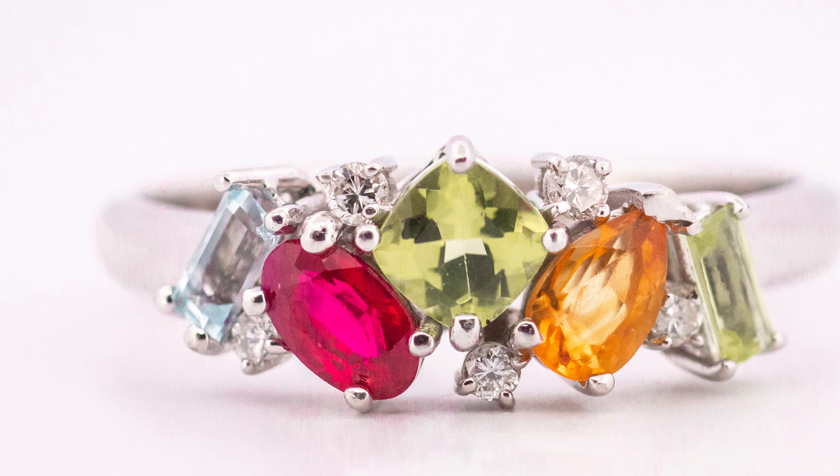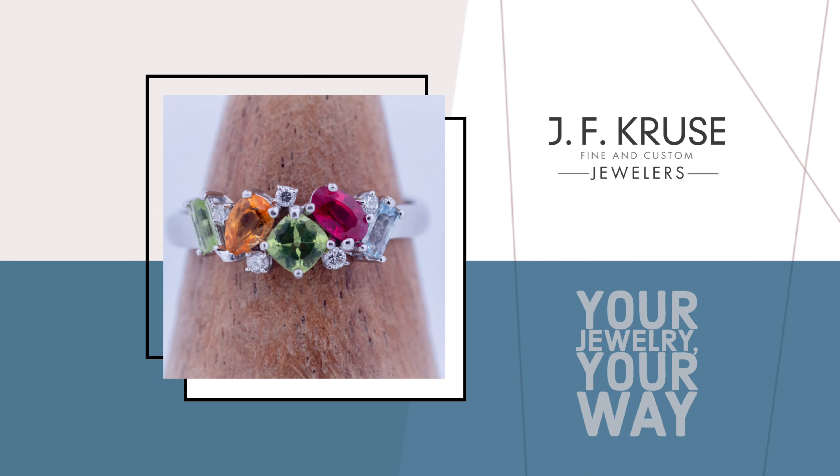It's such a special piece. I love wearing it every day and just wearing something that so well represents our family in such a beautiful and custom piece.